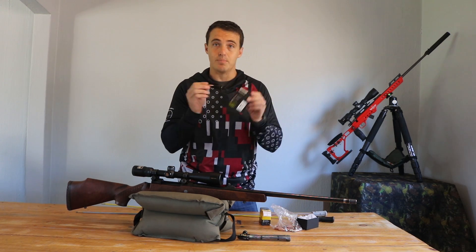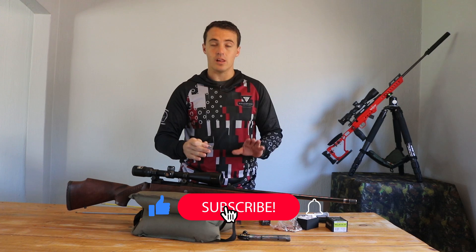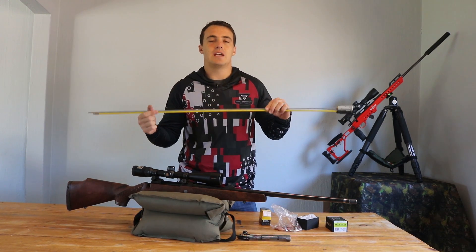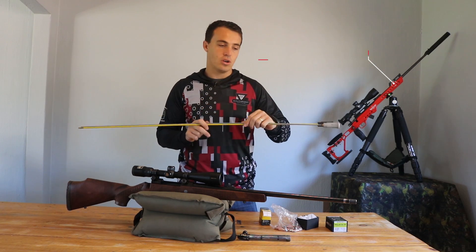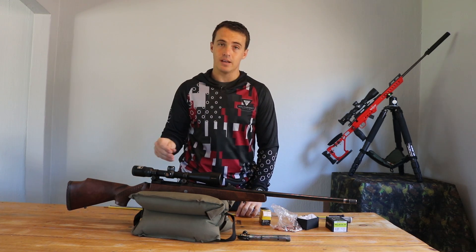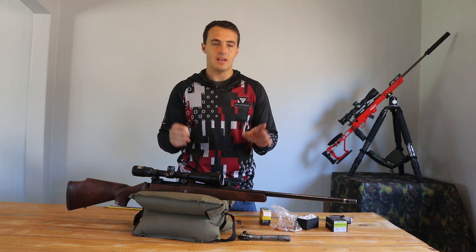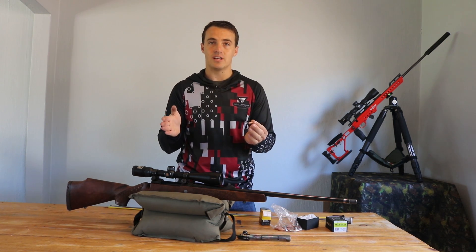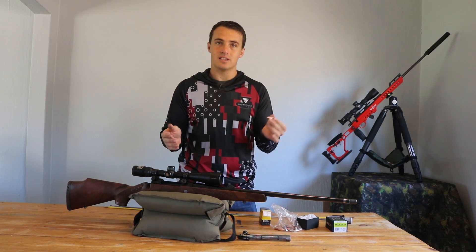For the specific bullet you're shooting, we're going to throw it into the barrel and take the two ramrods — one long one for the front and one short one for the back — and move the bullet inside until you know you are in the lands. Then we'll make a mark on the ramrod at the tip of the barrel. The second step is to take the bullet out, put the bolt back in, and measure the distance again to the bolt face. This gives you the distance from the tip of the bullet to the bolt face — that is how long the bullet can be.